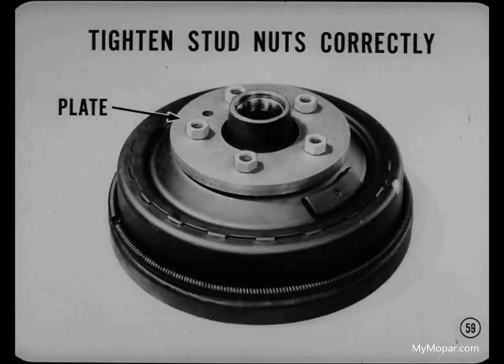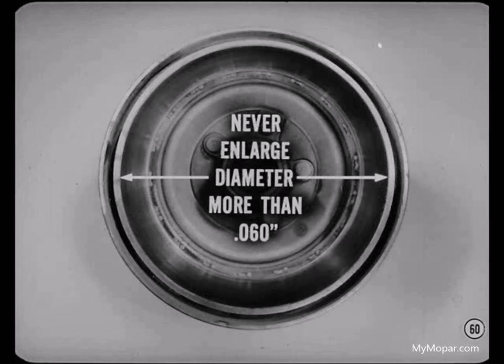If the drum lathe you're using won't accommodate a wheel, you can provide a satisfactory substitute by bolting a flat steel plate to the drum. In either case, don't forget to tighten the stud nuts to the correct torque and in the right sequence. Remove only enough metal to bring the drum within specifications, and never enlarge the drum diameter more than 60 thousandths over the standard diameter — in other words, never remove more than 30 thousandths from a drum.